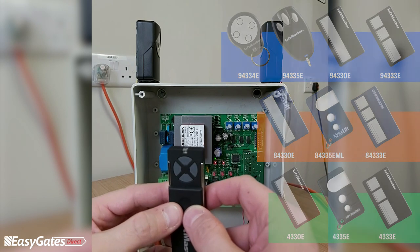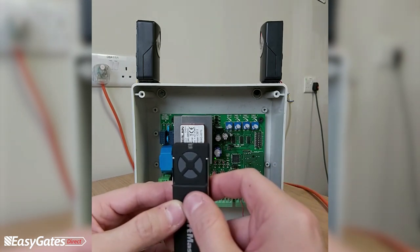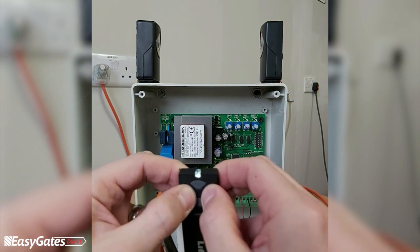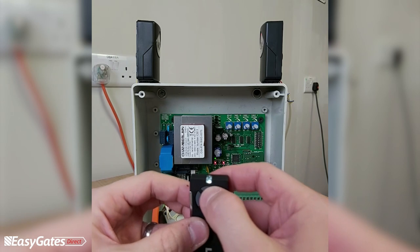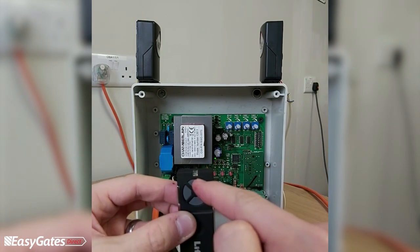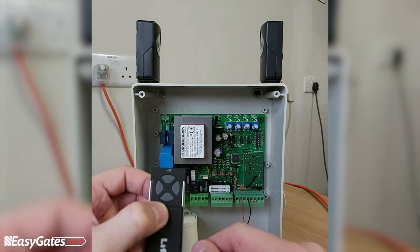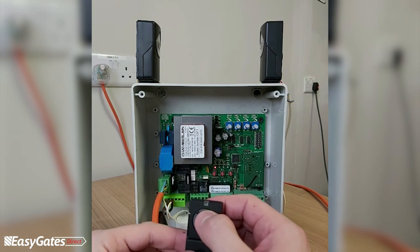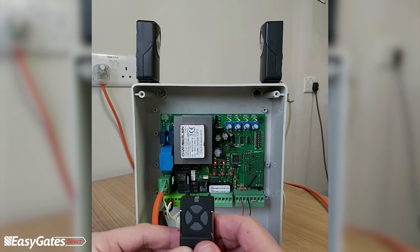To re-program the remote, press and hold the left and right buttons until the white LED at the top goes steady. Then choose the button you want to program — for example the top button — and press it twice. Press a different button to exit learn mode. The top button is now programmed as a 943 35E / 943 30E type code. To add it to the panel, press the CH1 button on the board once and release, then press the programmed button on the remote. The LED will flash to confirm it received the signal.